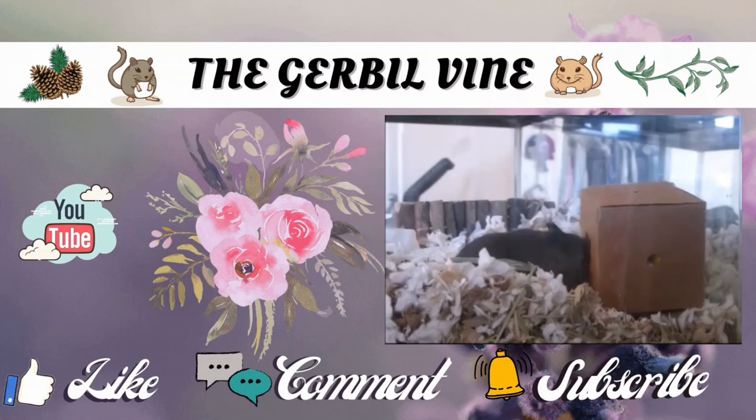Thank you so much for watching, and we'll see you in our next Halloween tank setup video. Bye!